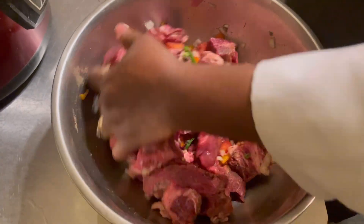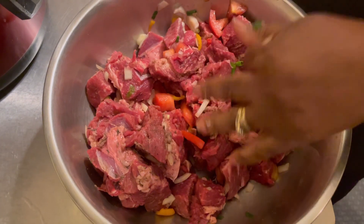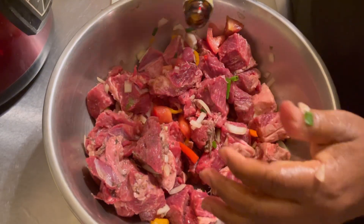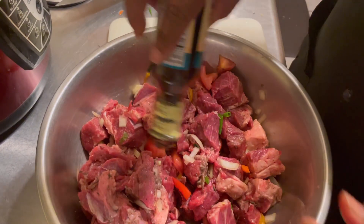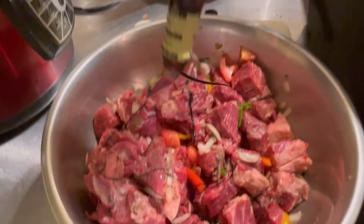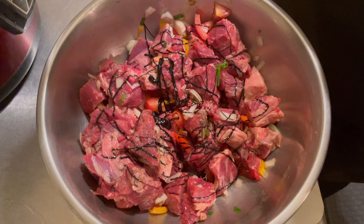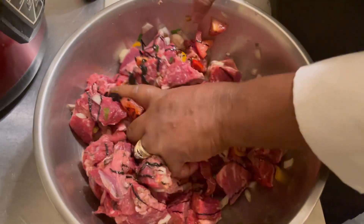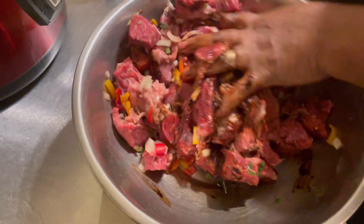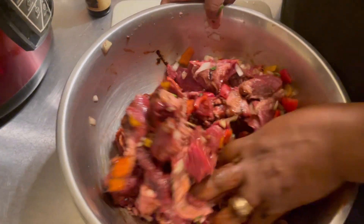Now I'm going to add my wet ingredients, which is the browning. I'm just going to use around a tablespoon of browning — it's just to give the meat its color. You do not want it too dark; you just want it to have the right color because it's going to be seared.